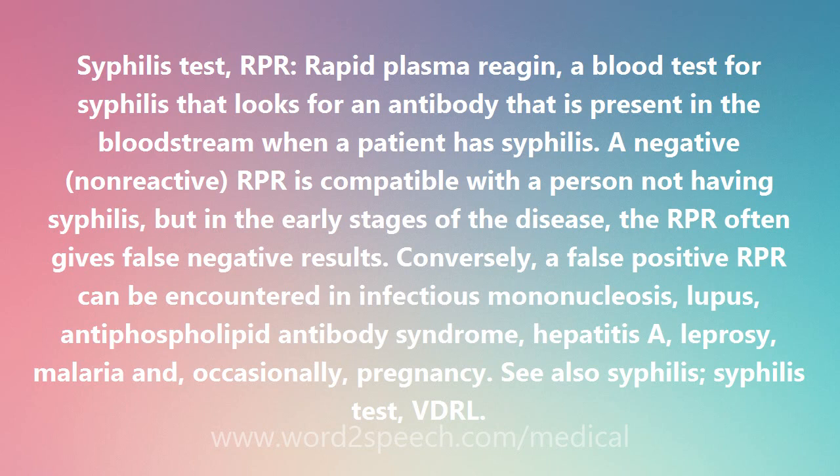Conversely, a false positive RPR can be encountered in infectious mononucleosis, lupus, antiphospholipid antibody syndrome, hepatitis A, leprosy, malaria, and, occasionally, pregnancy.